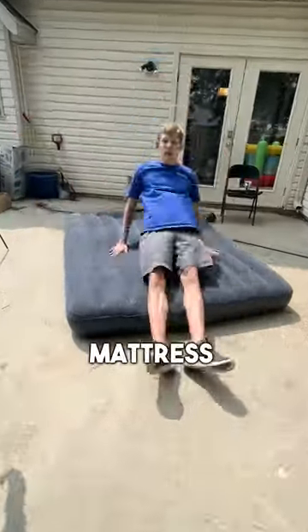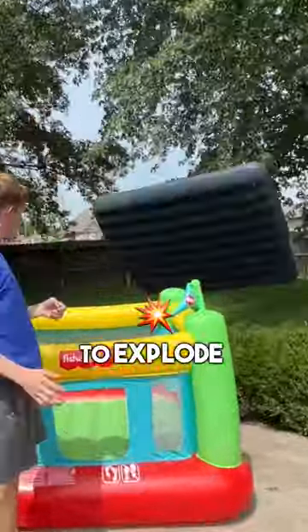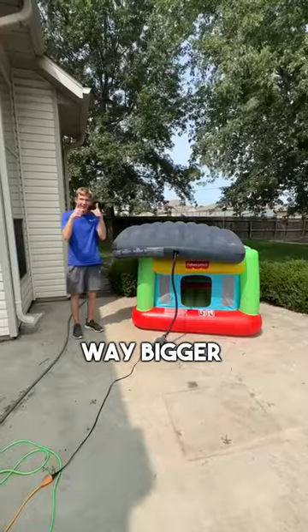One day I wanted to see if I could blow up an air mattress. I aired it to normal size, and then it was time to explode it — air it up until it pops. It slowly began getting way bigger.